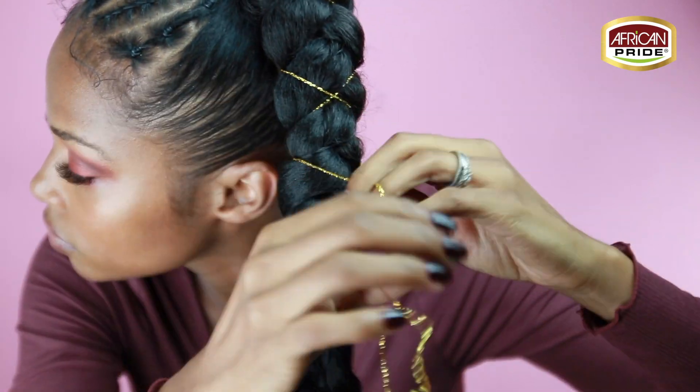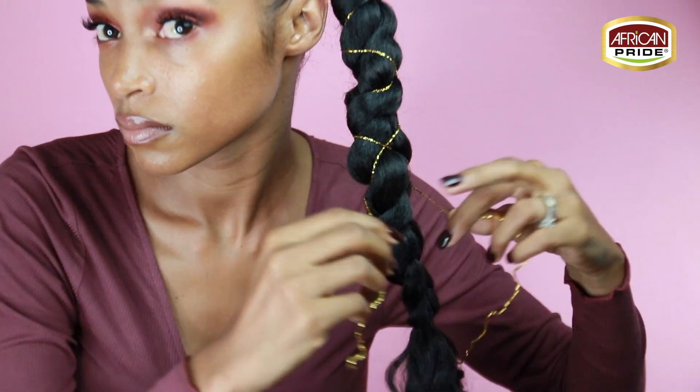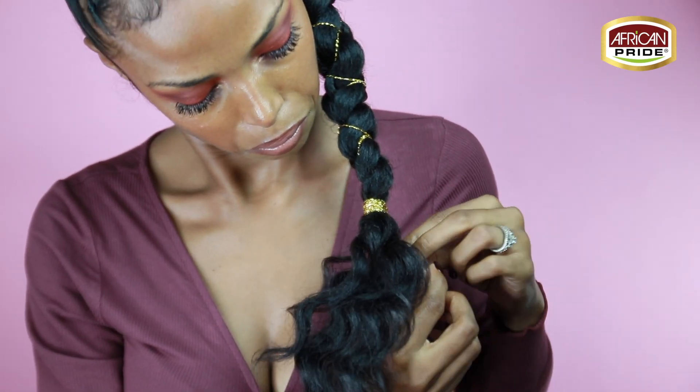I'm decorating my ponytail with some gold string, and I'm not going to take the gold string all the way down the braid. I'm actually going to stop where my rubber band is and then wrap that remaining string around it to act as a hair tie.